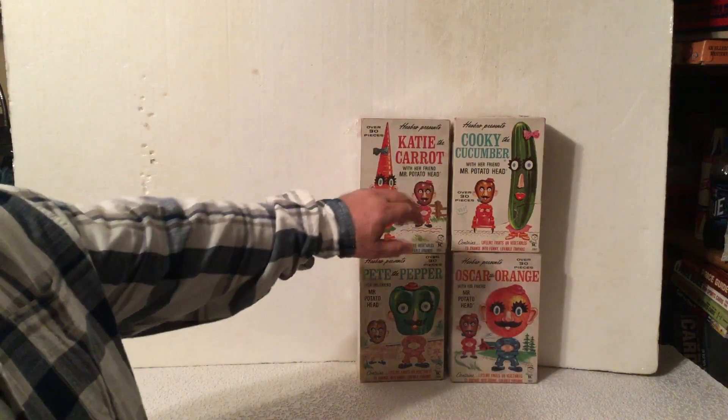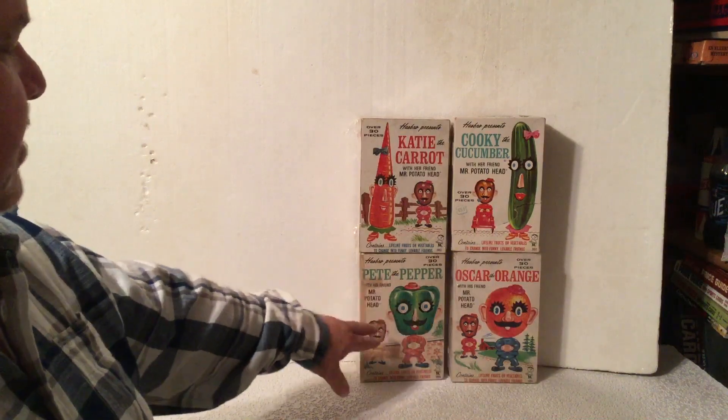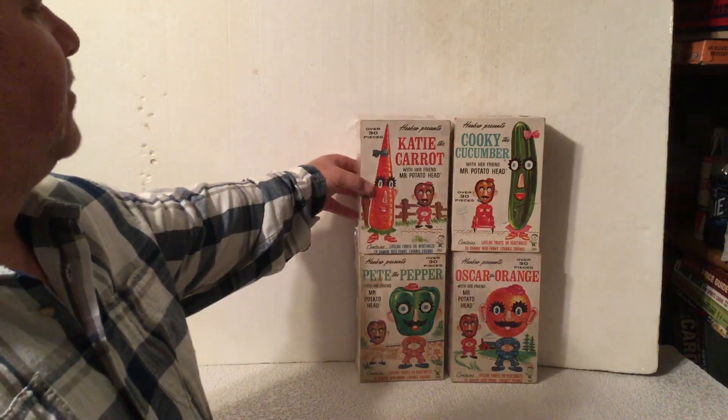These are from the 60s. That was Corky the Cucumber, Oscar the Orange with Mr. Potato Head, Pete the Pepper.